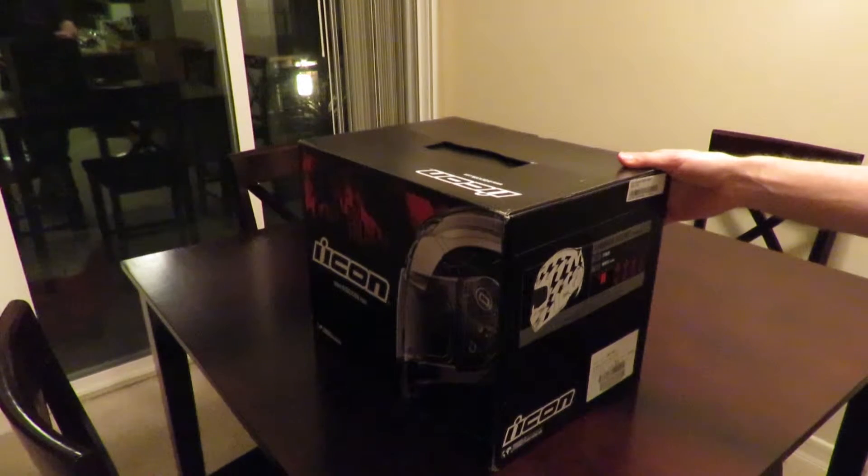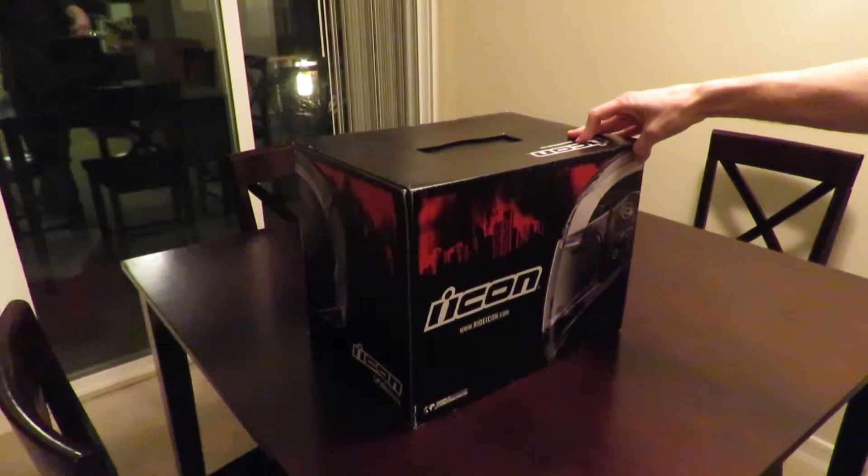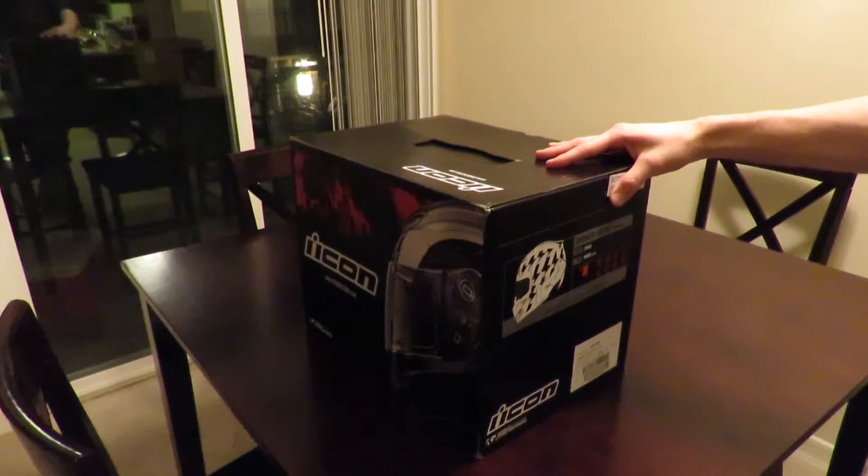I mainly wanted the one that was black, but since this is a closeout model it was not available. So I started looking at some other helmets. I kind of wanted to stick with Icon, and the only one available in my size — medium — was the white, so I decided to go ahead and go with it.